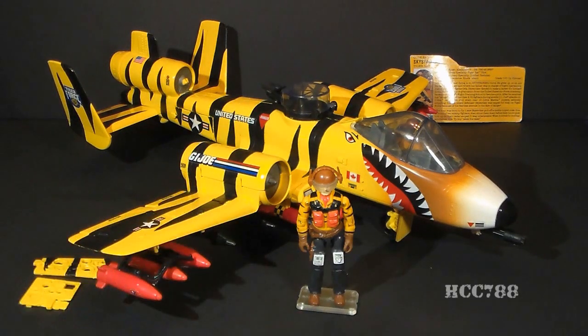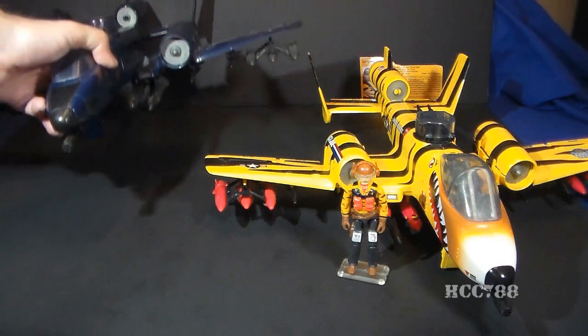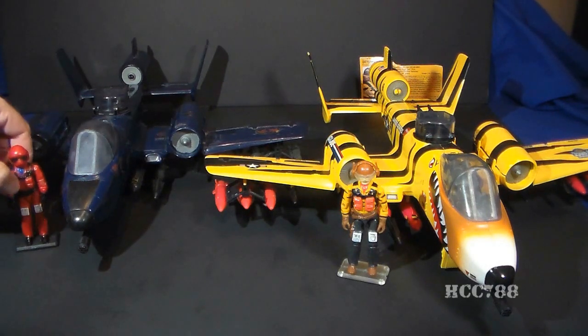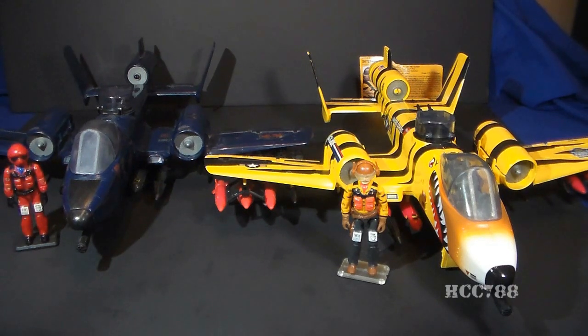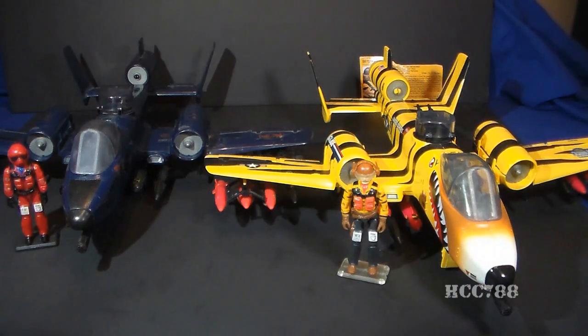The only new character introduced was the pilot of the Tiger Rat, but even this action figure was made up of parts from older figures. The Tiger Rat was a reissue of the 1984 Cobra Rattler, which also came with a pilot — Wild Weasel. The Tiger Rat, like the Cobra Rattler, is inspired by a real-world jet, the A-10 Thunderbolt II, but there are some modifications in the toy version, and we will talk about all of them.